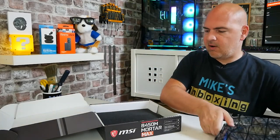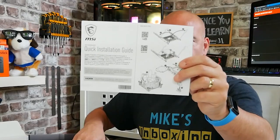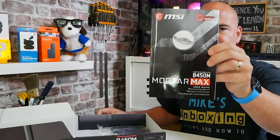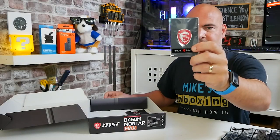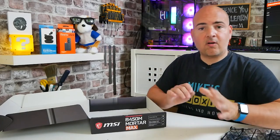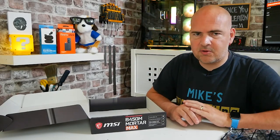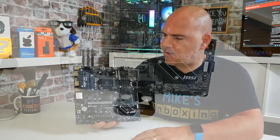So first of all you get the motherboard itself, a separate IO shield, a thank you for choosing MSI product card, a driver DVD, MSI quick install guide, MSI B450M Mortar Max user manual, a pair of SATA cables, an MSI gaming badge, and a leaflet with other MSI products. There are also two M.2 drive screws which I've actually mounted on the board to save me losing them.